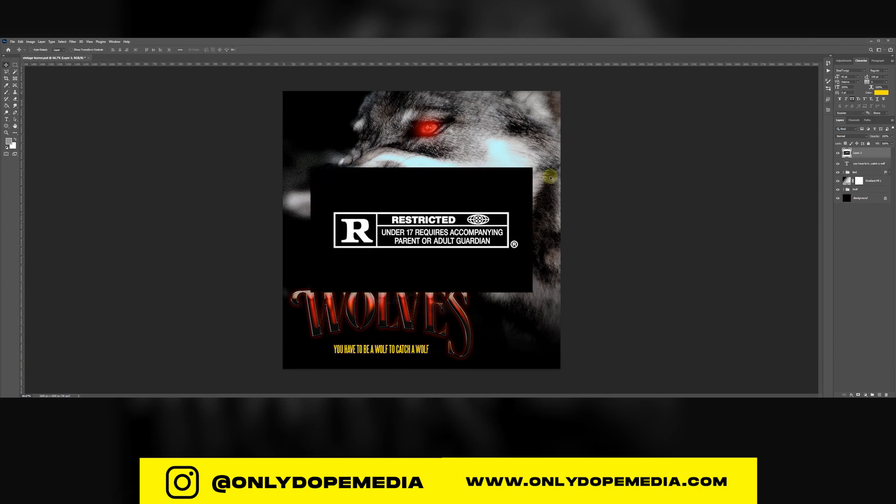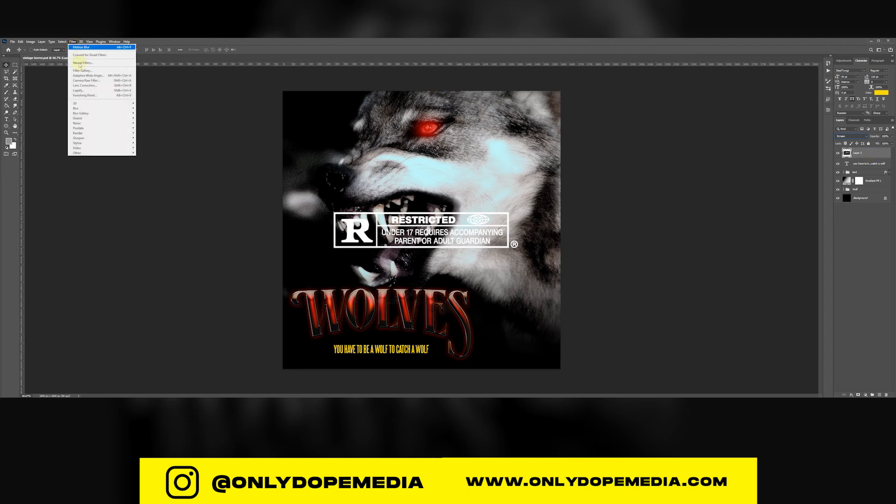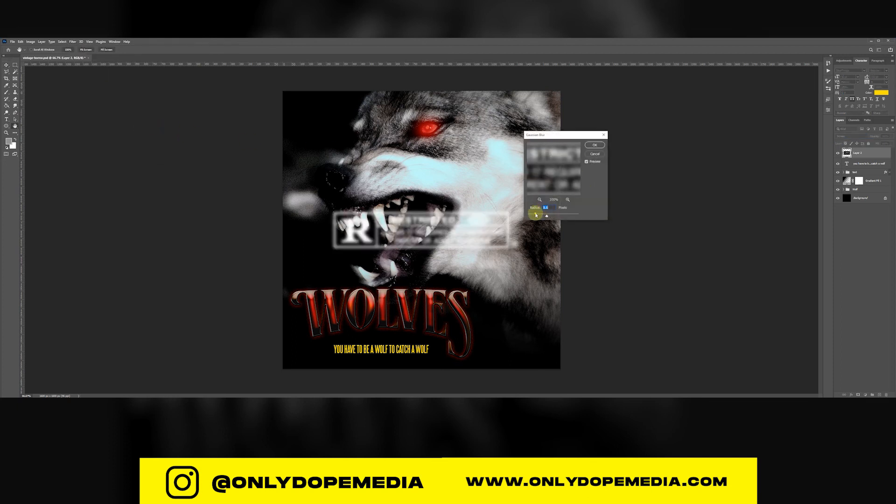Now adding some final touches — a restricted rating badge, because it's like a movie cover poster. Screen that in; you can grab it off the internet. Then go to Filter and add a nice Gaussian blur just so it gives it that nice vintage old look. It just depends on your pixels — you can do anything you choose. Size it and put it in the corner.